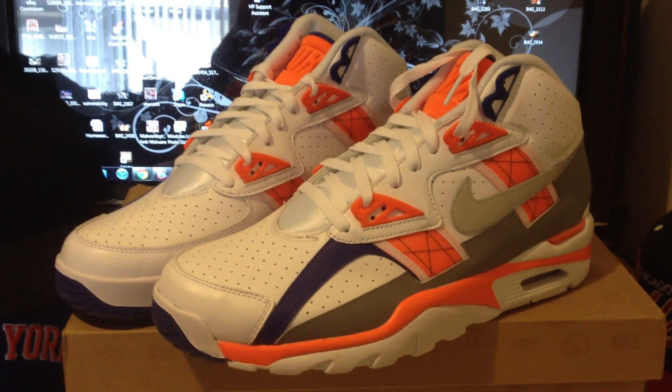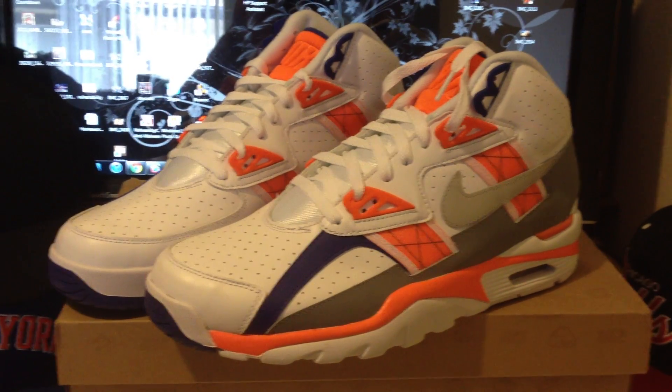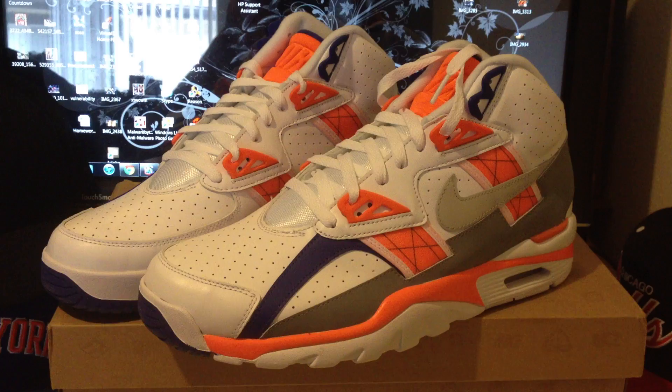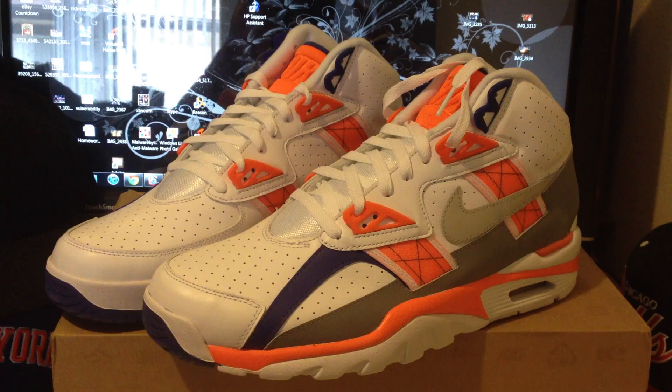Today, you can see we have some classics from Nike. These are one of the best trainers to ever come out — one of my favorite trainers of all time, pretty much. This shoe was worn by Bo Jackson, one of the best — I'd say arguably the best athlete of all time.